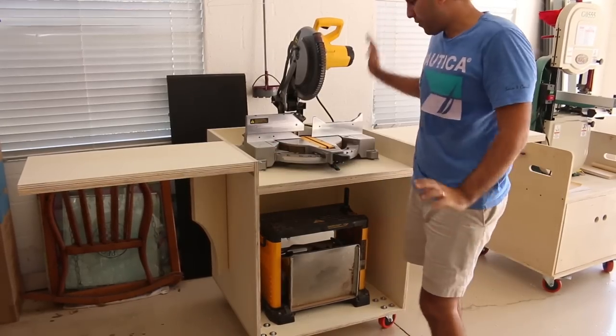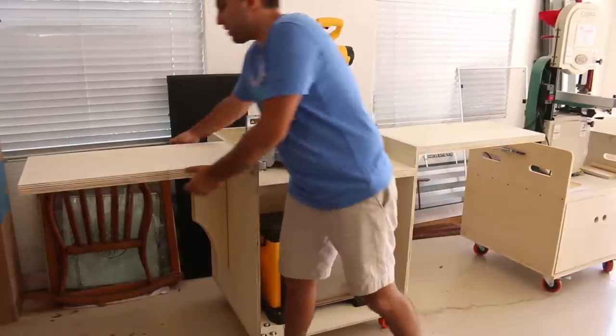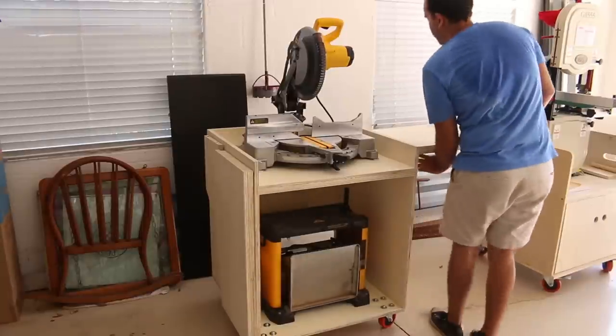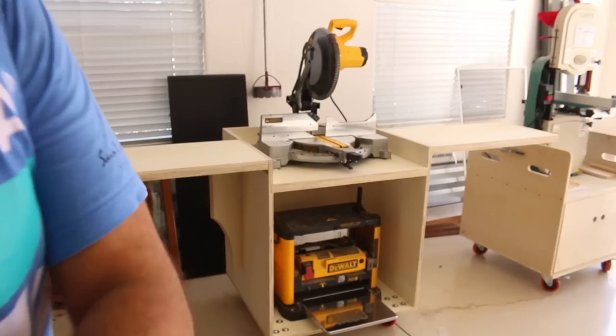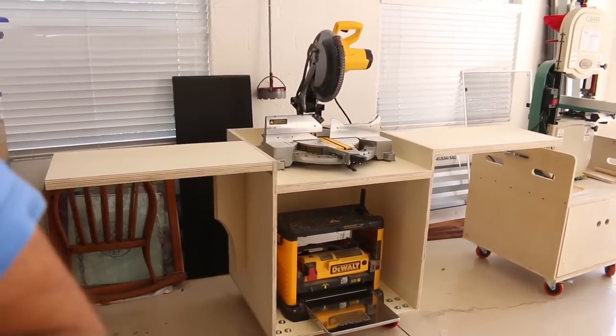I think it turned out awesome. Of course I don't happen to have any long material here at the house to try it out, but it's so easy to set up and tear down and it's pretty significantly smaller with the wings down obviously. The only thing I can't figure out is where I'm going to put the clamps to hold it up against the wall in the trailer.